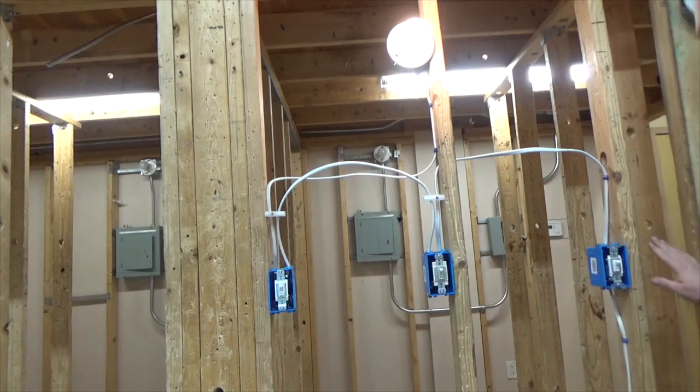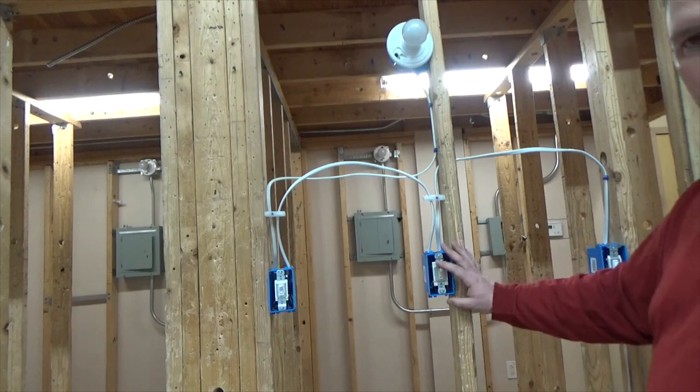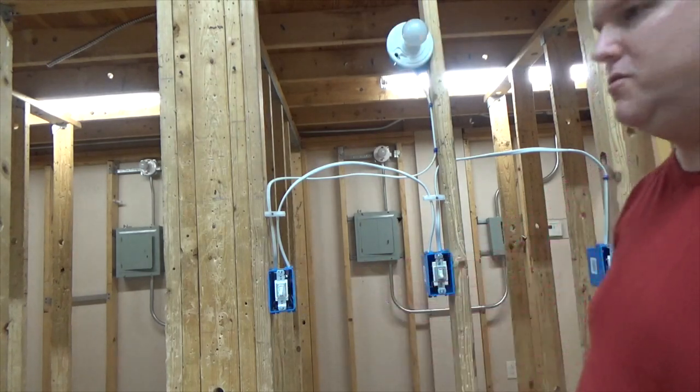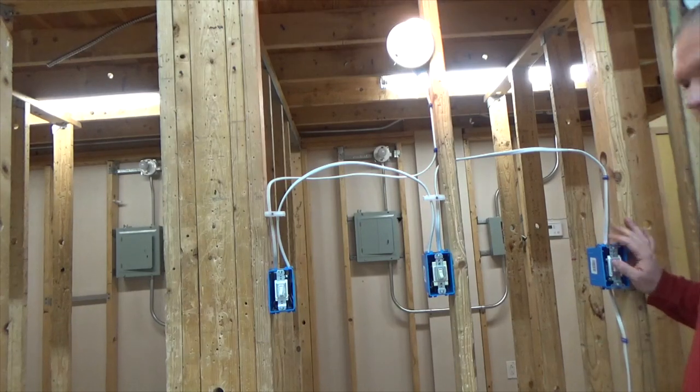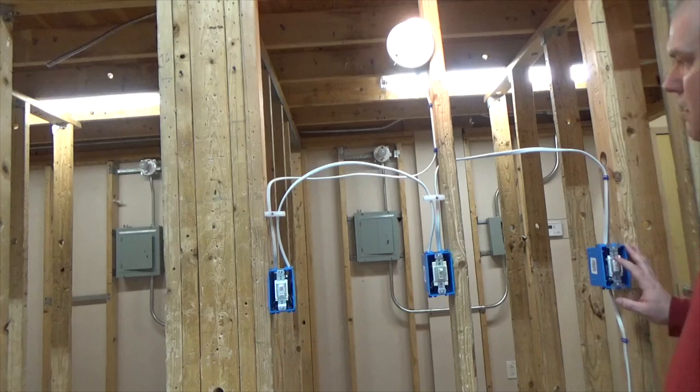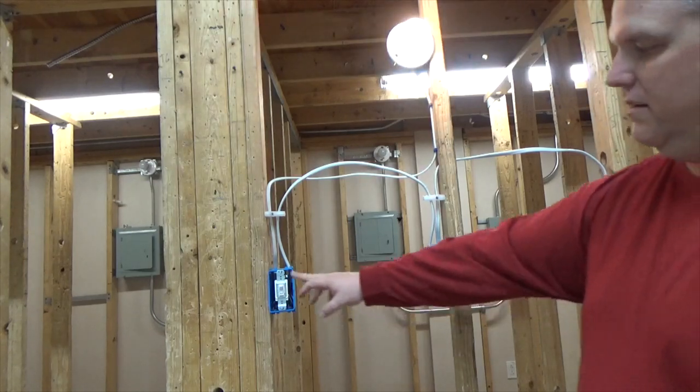I'm going to come back to my three-way and flip the switch, then go back to my four-way and flip the switch, then back to my three-way, flip the switch — back to my four-way, my three-way, my four-way, three-way, four-way. Every switch controls the light from every location.